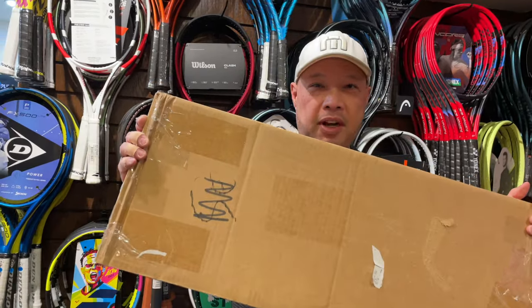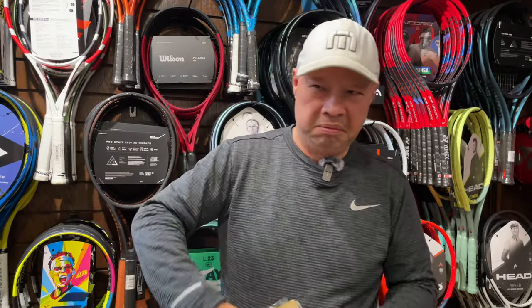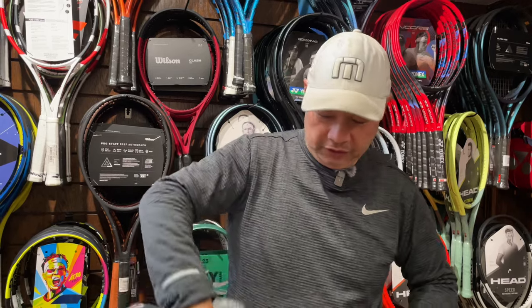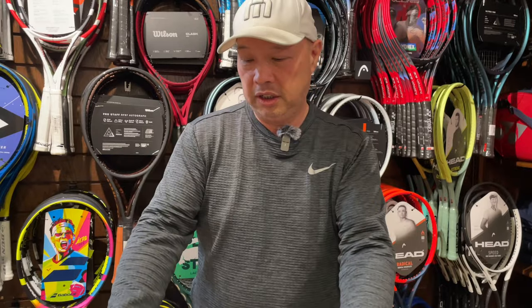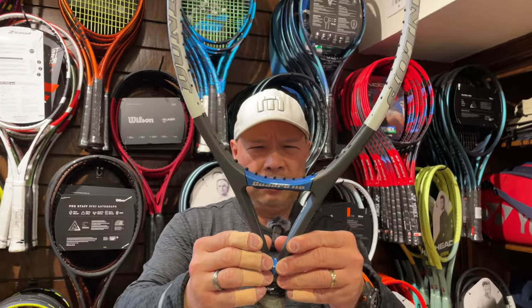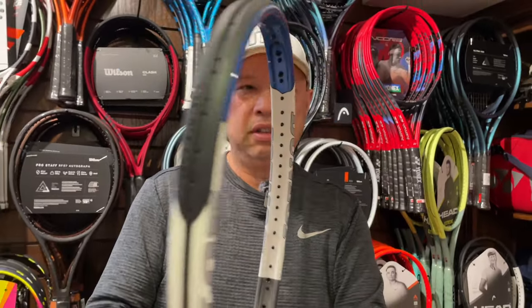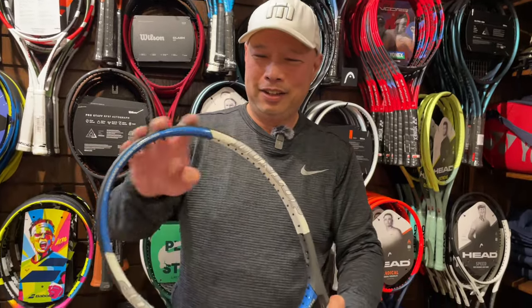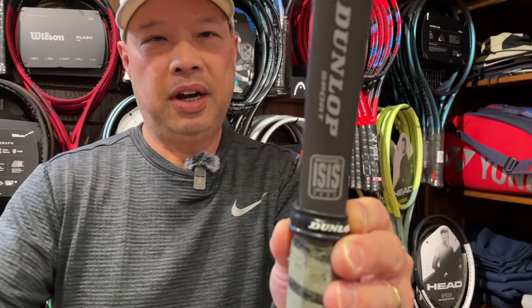So one of our viewers sent me a box and said, 'I think I have a candidate for worst racket.' When I was reading through the email, I was like, yeah, send it over. Let's see what you got. So here it is. Oh, it's not strung. Okay, interesting. It looks to be a Dunlop racket. It's not gripped. So it is a Quadra 110 made by Dunlop. It has ISIS technology in it. Wow, remember ISIS? That was a while ago — 30 years while ago.